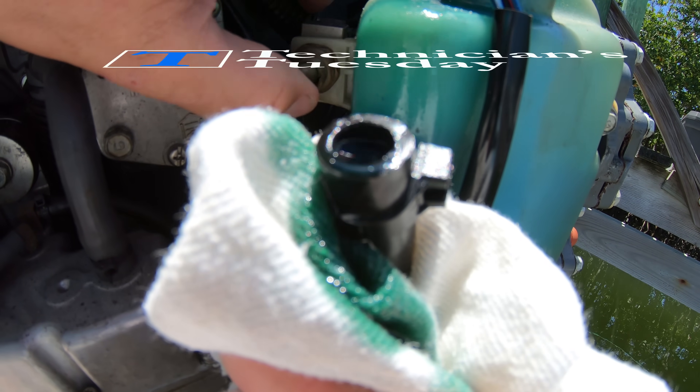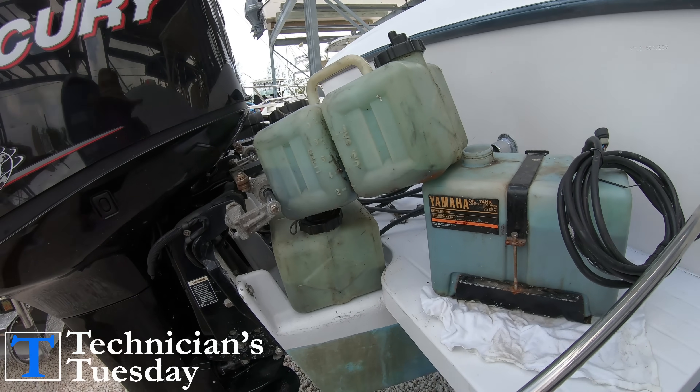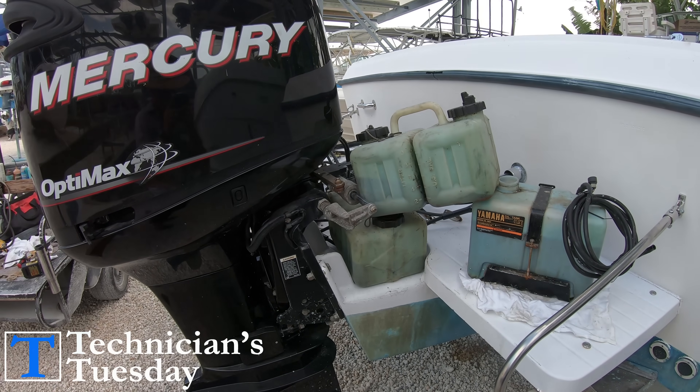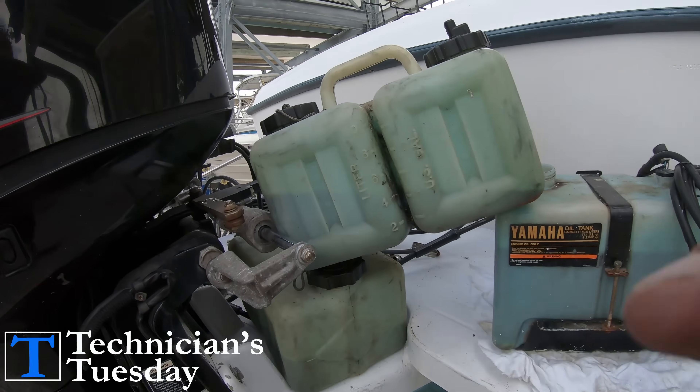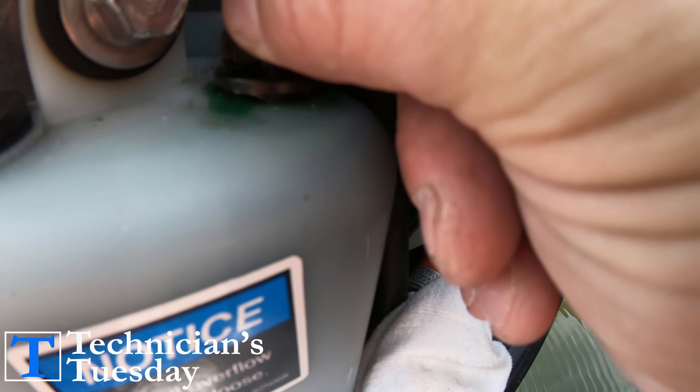What's up everybody, it's Technicians Tuesday and this week we are going to be comparing the differences between a Mercury two-stroke oil system and a Yamaha two-stroke oil system. These two systems have a lot of similarities but also have a lot of differences.